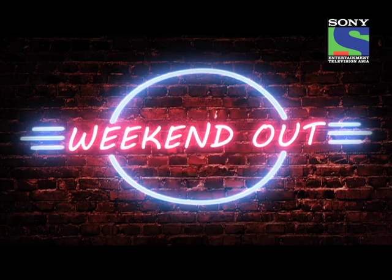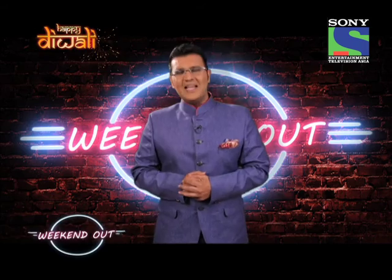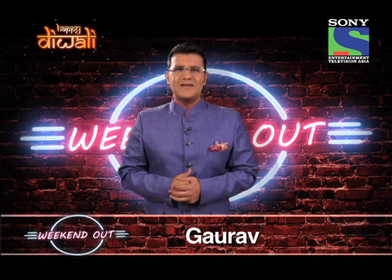Only on Weekend Out Season 6. Hello and welcome to the Diwali special episode of Weekend Out. My name is Gaurav.